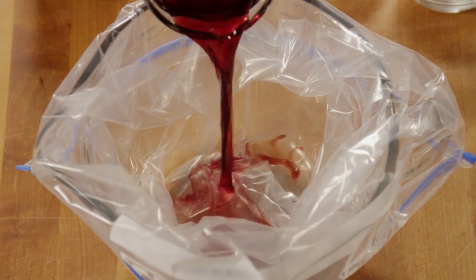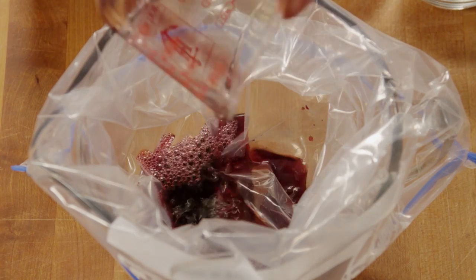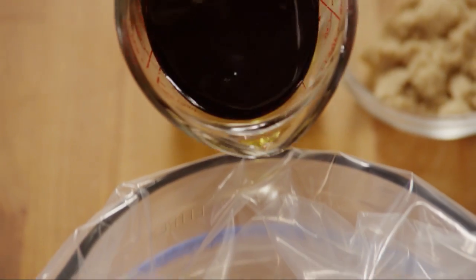Let's start by making the marinade. Set a large resealable bag inside a measuring cup for support, and add half a cup of dry red wine — this is burgundy — and half a cup of soy sauce.